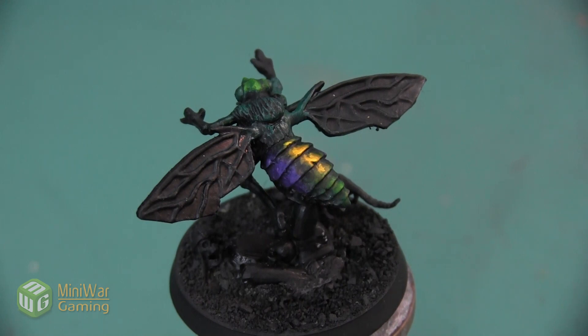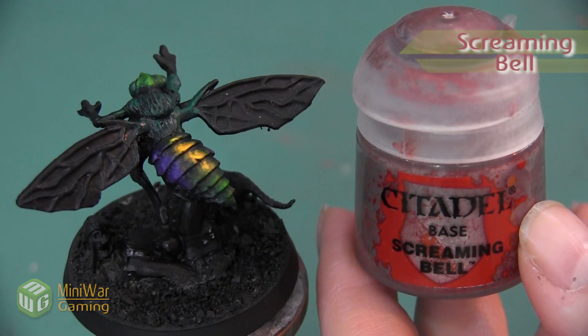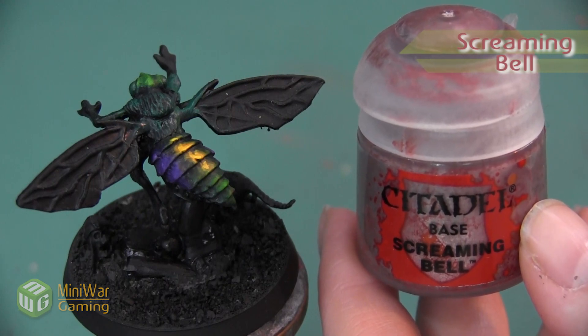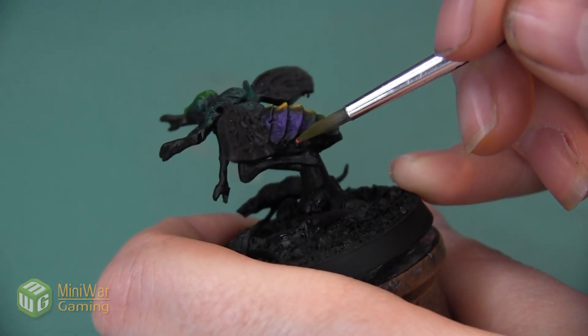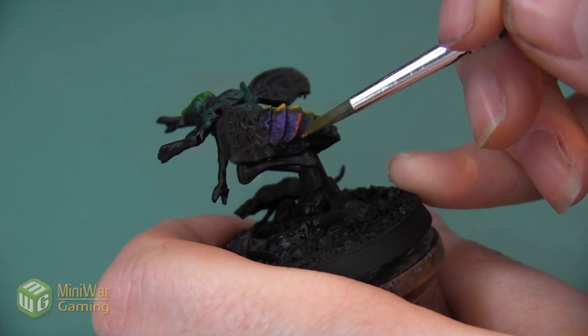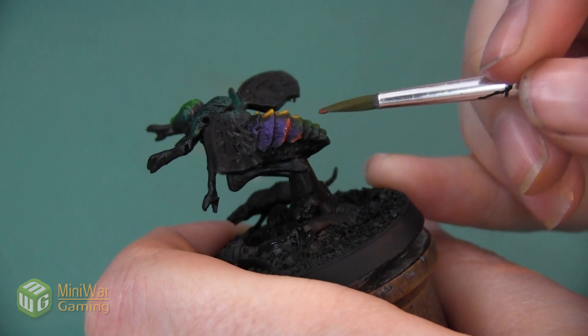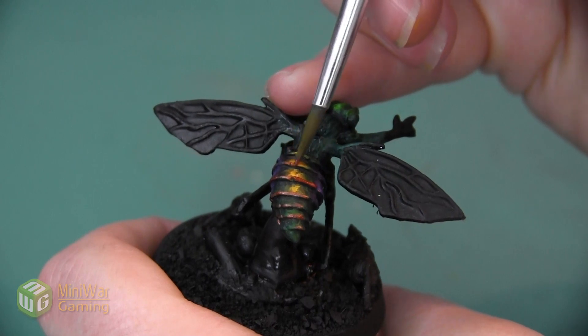Now that I have all of the colors blocked out on this fly demon, I want to do one final thing to make it look like a slightly metallic iridescence. I don't want to apply gloss medium over it — I want it to look metallic rather than just shiny. So I'm going to use Screaming Bell and do a small line highlight on each of the carapace sections, completely outlining everything and drawing this metallic color all the way over the top and around.